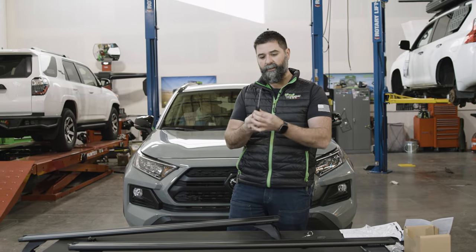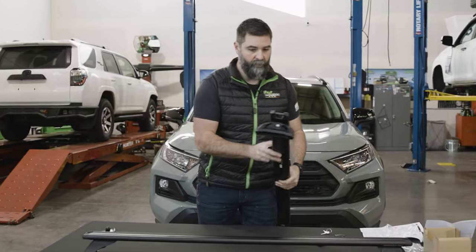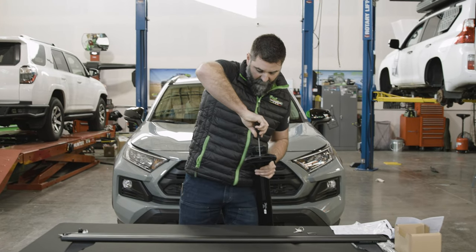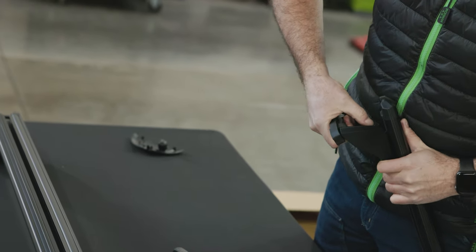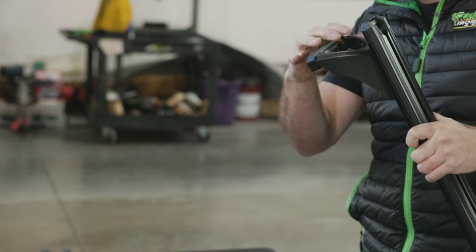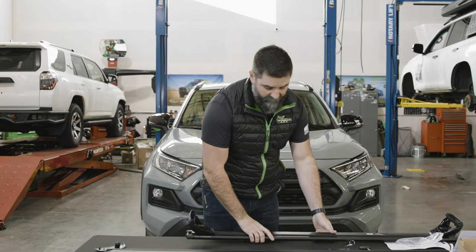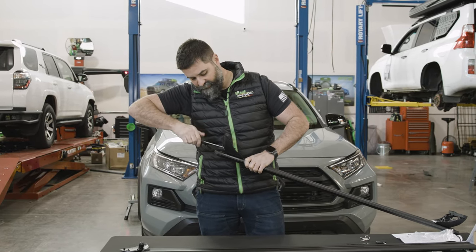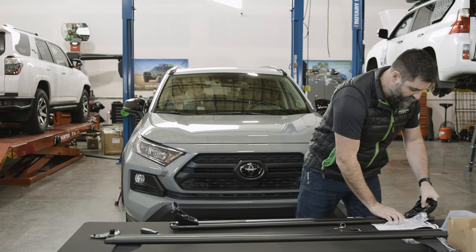Now you're going to take this hex keyed Allen screwdriver and we are going to loosen this screw right here. You want to rock it back four or five full turns. This panhead hex bolt is on a spring and you can actually push that in. When you push it in, it releases the spring-loaded gripper in there and lets us slide these mounts in and out. So you don't want to take it all the way out — just crank it back four or five turns.